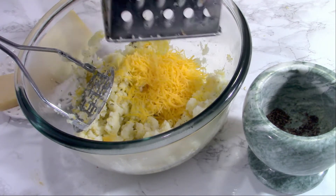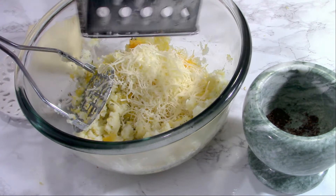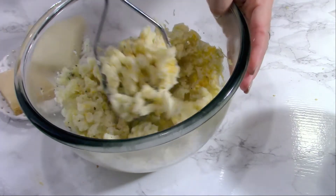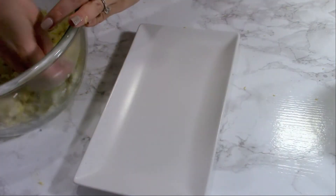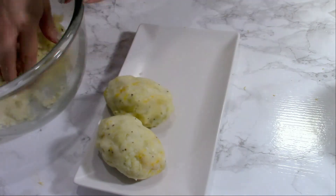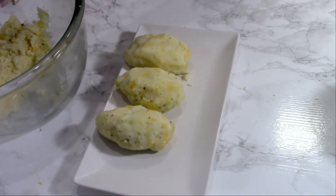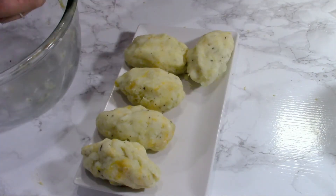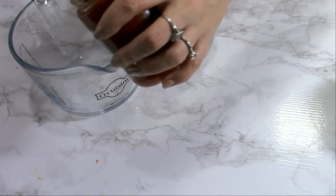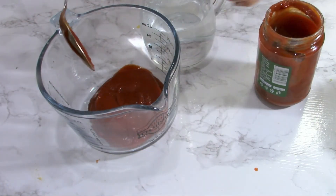They will be delicious — everything with cheese is amazing. Mix everything together and shape six balls from this mash with your hands. I will also need about two tablespoons of tomato paste, which I'm going to mix with about 150 milliliters of hot water to make a tomato sauce.